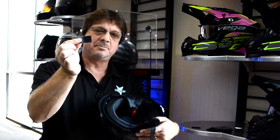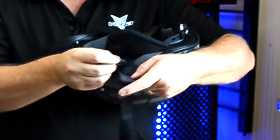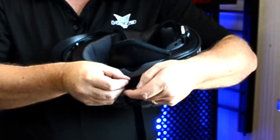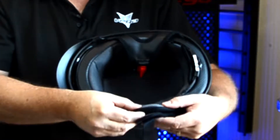Inside the packaging, there is a small piece of female Velcro, and where that goes is onto the strap if you would like it on there. But most people don't need it — it's there just for extra security and keeps it a little bit snugger.